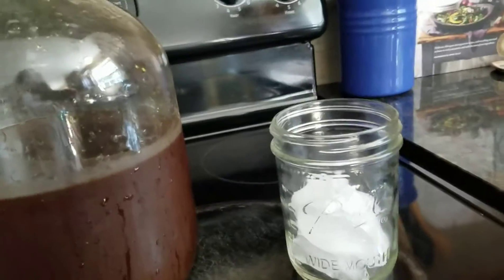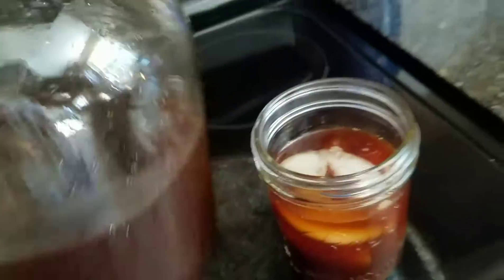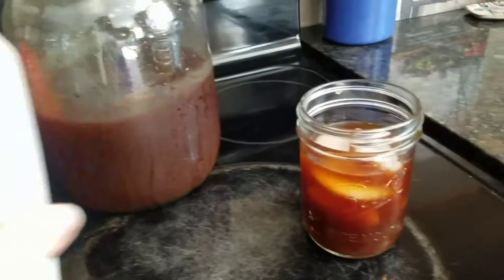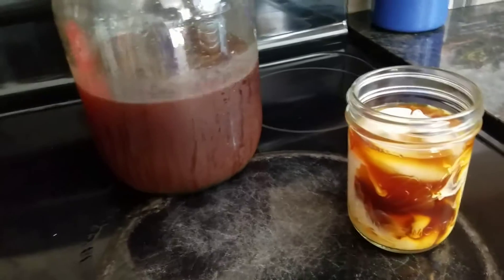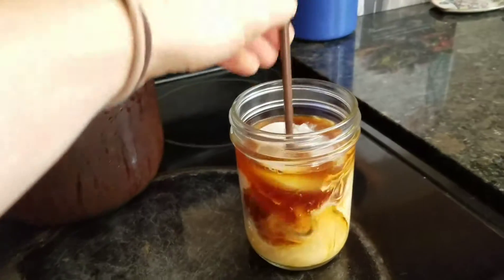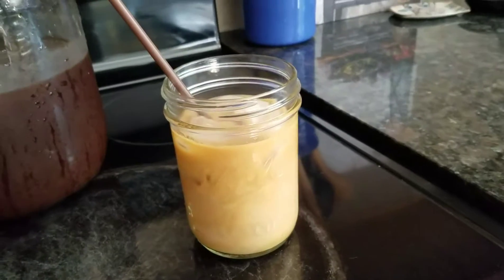I like to put it in a mason jar because it's pretty, with some ice, some organic half and half, and then a compostable straw. Ta-da! Enjoy!